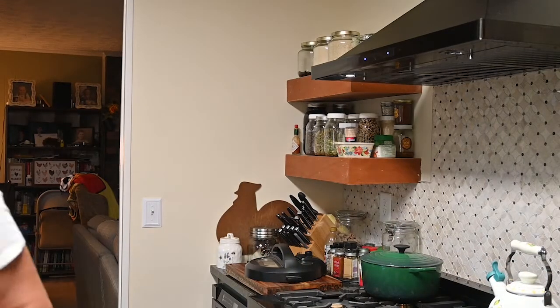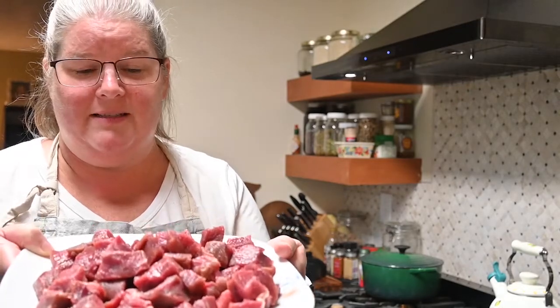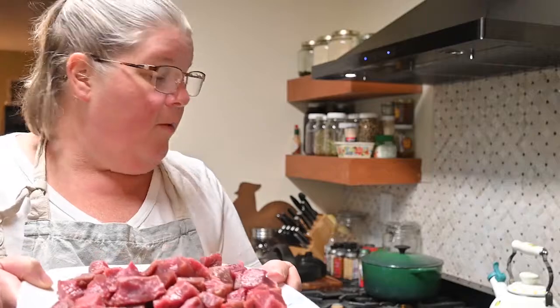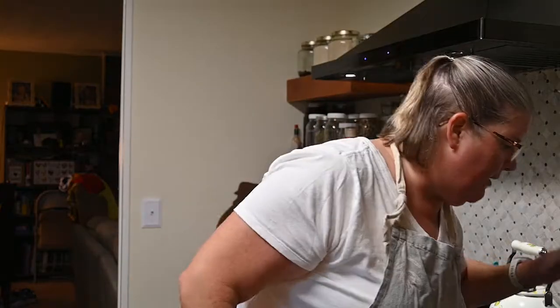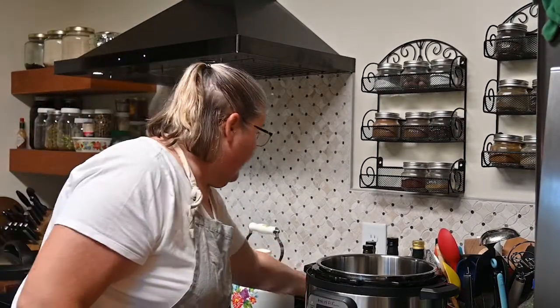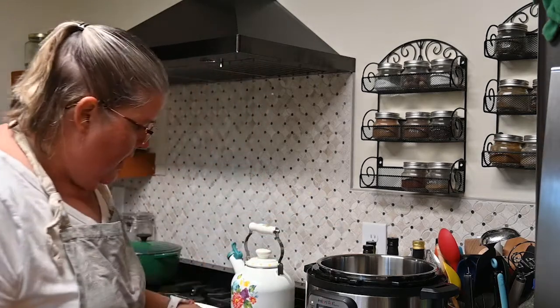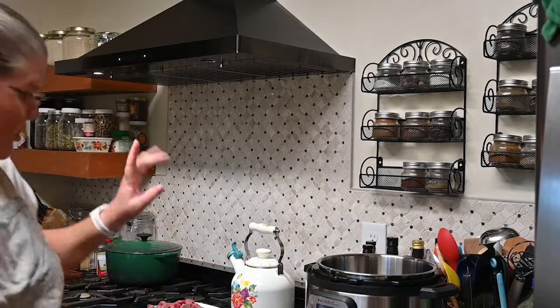You're going to need some cubed stew meat. If you want to get a pot roast and cut it up yourself you can — I have about three pounds of stew meat from our cow. I have a little bit of oil in my Instapot and I'm going to plug it up, because you start out on the sauté function to get it heated.